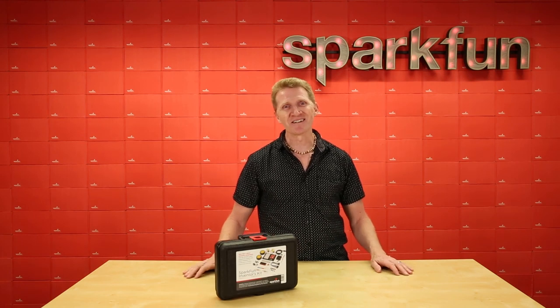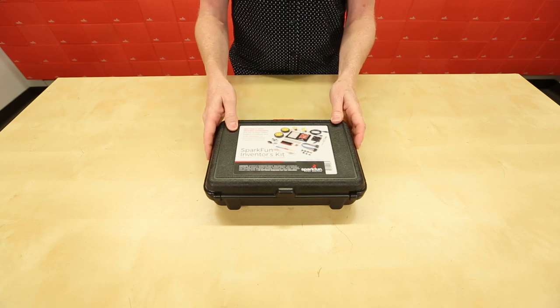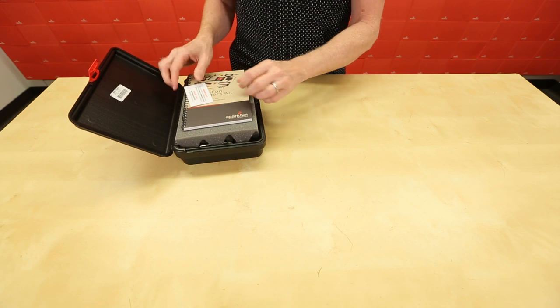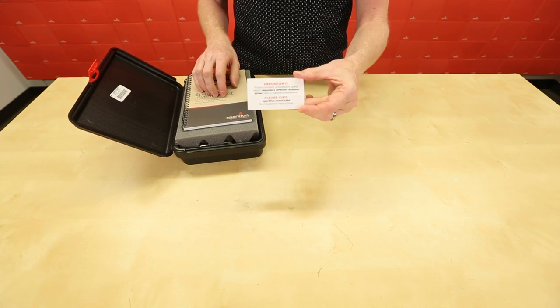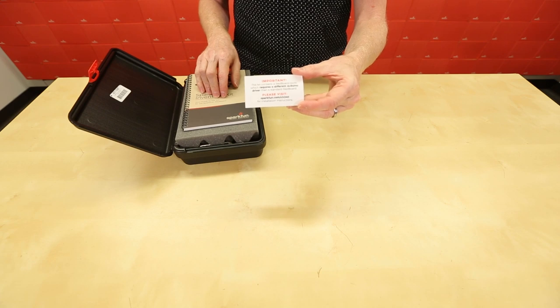Let's take a look and see what else is in here. For starters, it comes in this cool case, which can also be used as a project box once you're done. On the inside is a very important card — read this, do this. It's going to be really important in the near future.